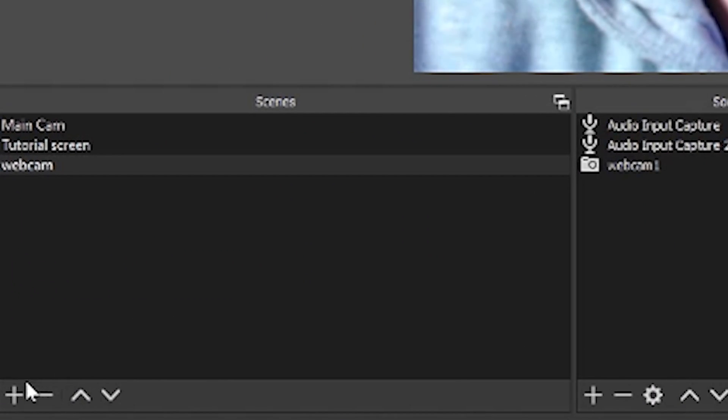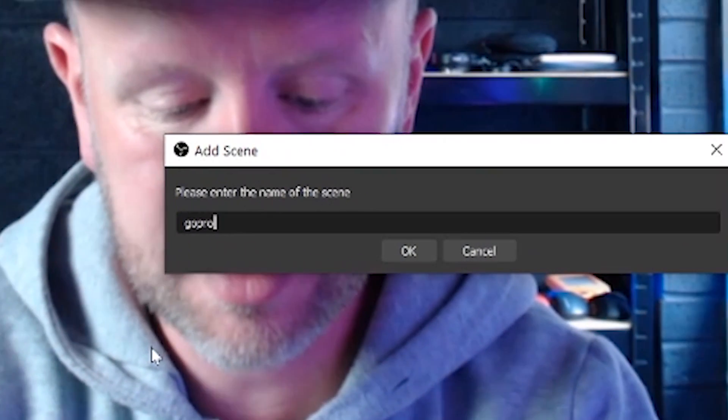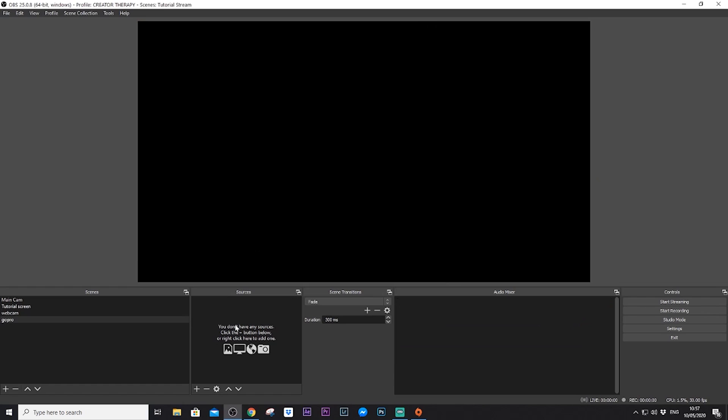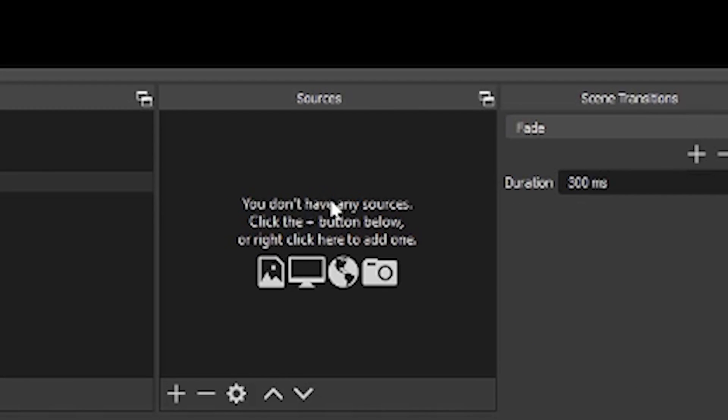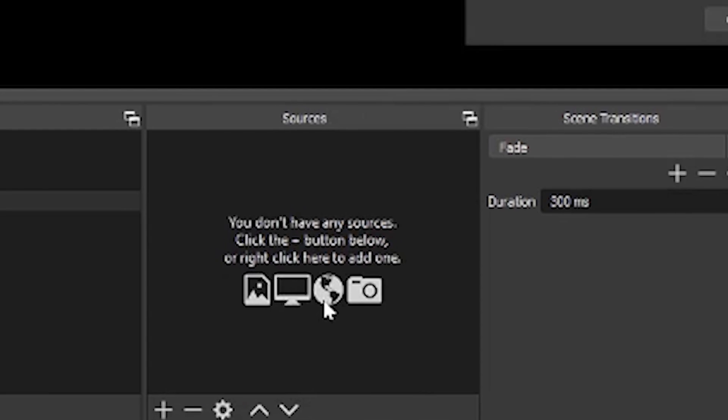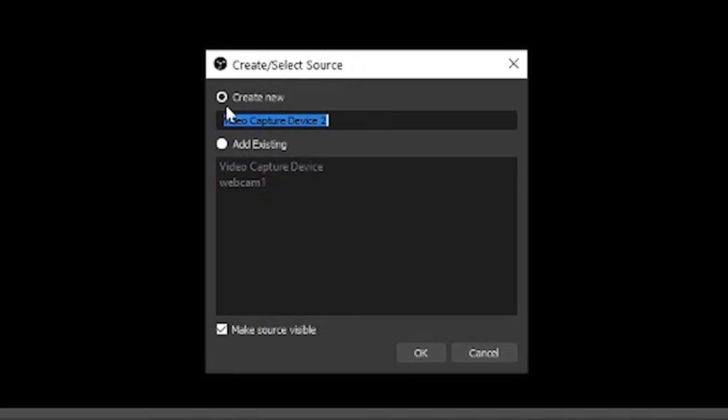We're going to come down to scenes and add a new scene by pressing the plus button on the left-hand side — we're going to call this GoPro. Then over on the sources, within the scene you add sources. I want to add the GoPro video as a source, so we press the little plus button under sources and add a video capture device, then create a new video capture device and call it GoPro Webcam.